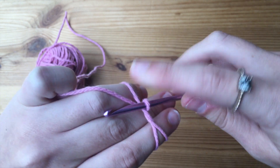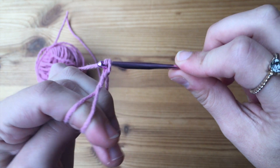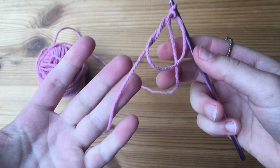Grab that with your pinky, then take your hook and go underneath that bottom string and then over the top of the top string. Pull it under the bottom and twist. We are going to chain one, and that is going to be our magic circle with a chain one.